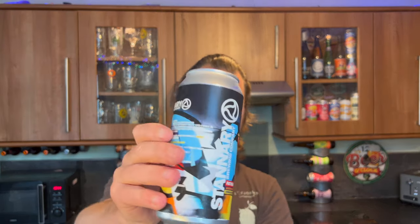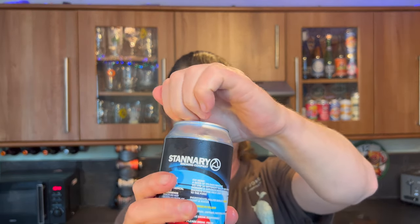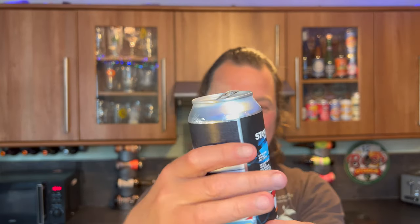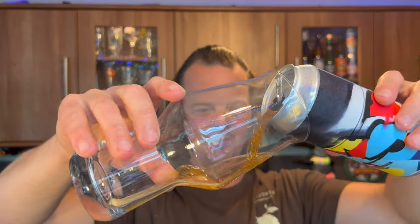They're based in Tavistock, Devon. We'll get to all of that in a moment — but first and foremost I want to get the beer out into a glass and see what we get. I had a couple of beers with the guys down at Brew London. Stannery American Brown Ale — here we go then.